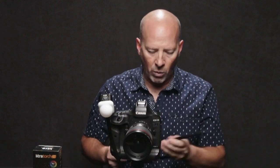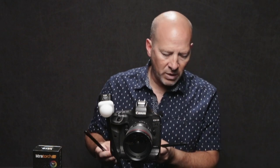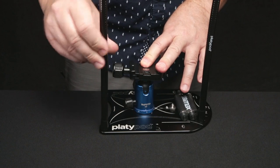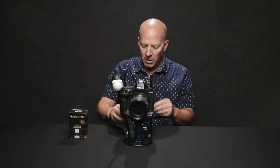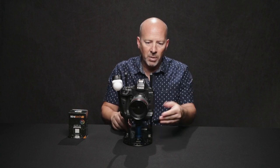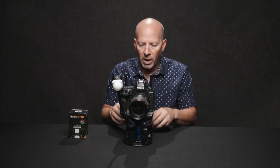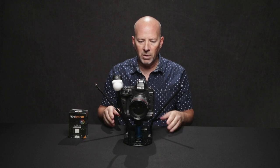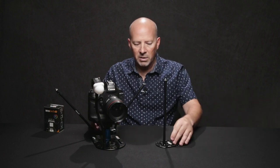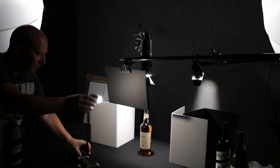This is the Platypod Max, which I have conveniently located right here, and I'll show you how that works. One of the other things is that these can be mounted either on the front or the back of the Platypod, which is really nice because sometimes you might have a really wide angle shot and the flex arms might get in the way. These are completely flexible, which is kind of nice, and a lot of times I'll use the Platypod Ultra as a little light stand to put lights on.